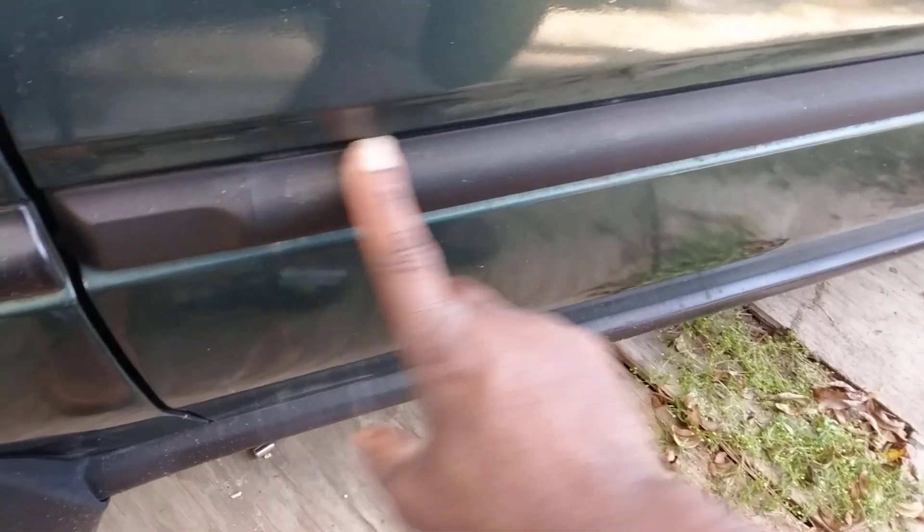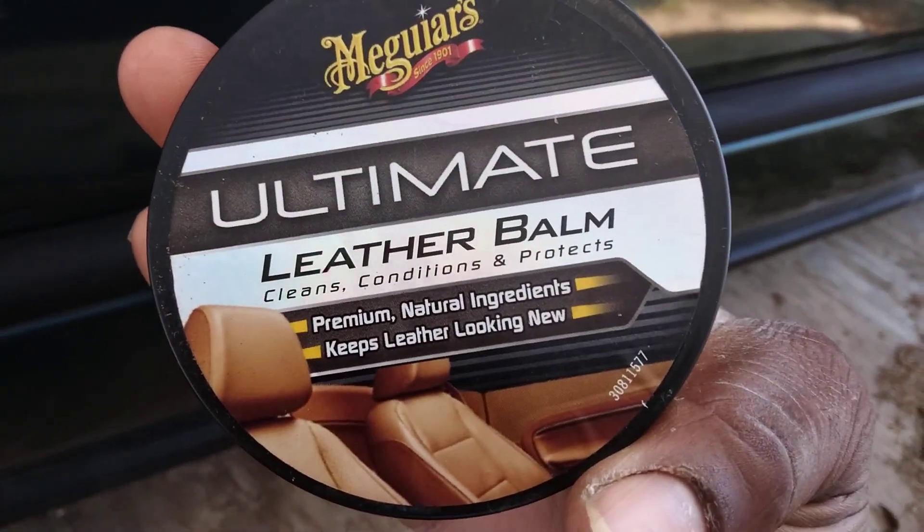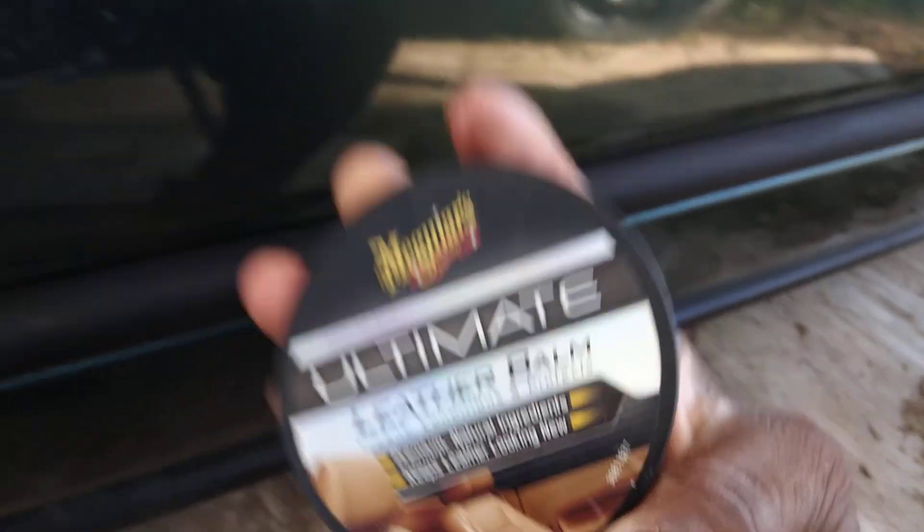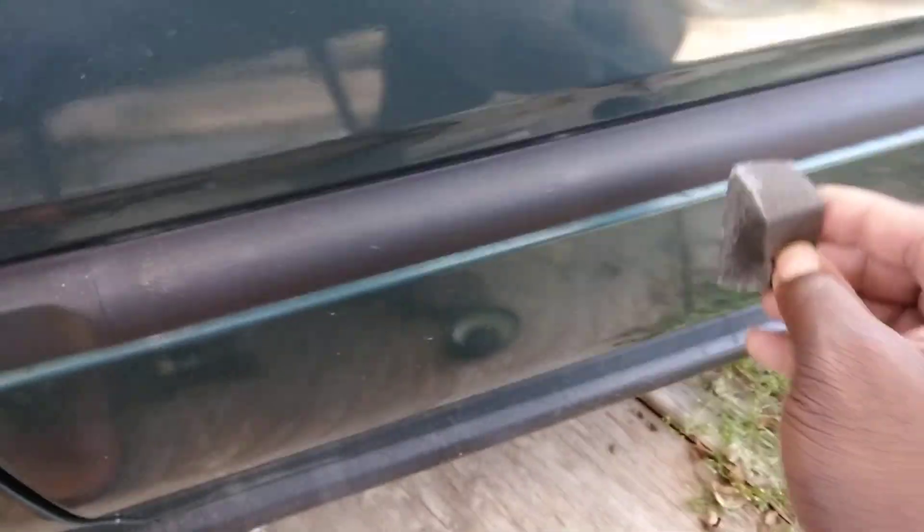You can see the trim here — it's kind of faded, as you can tell. Let's pop the top on this. It's really good stuff; I've just never tried it on the trim before. I'm just gonna use a little block to apply it right here.